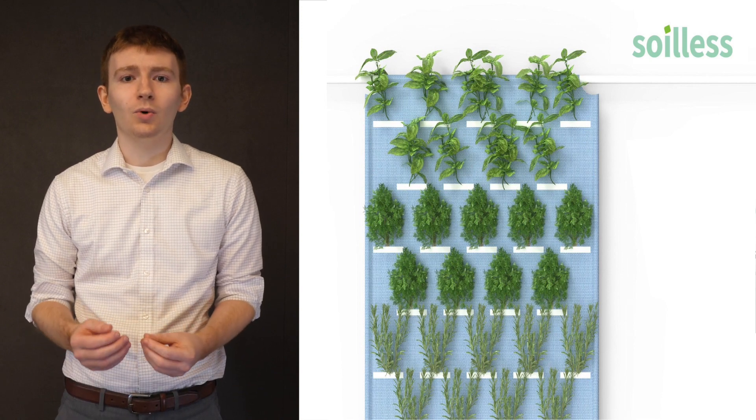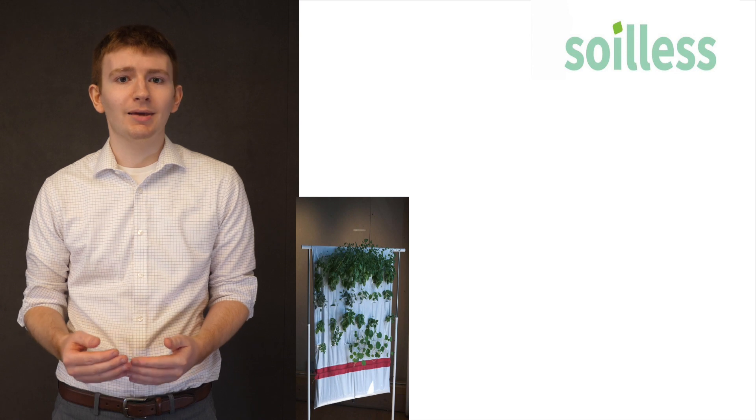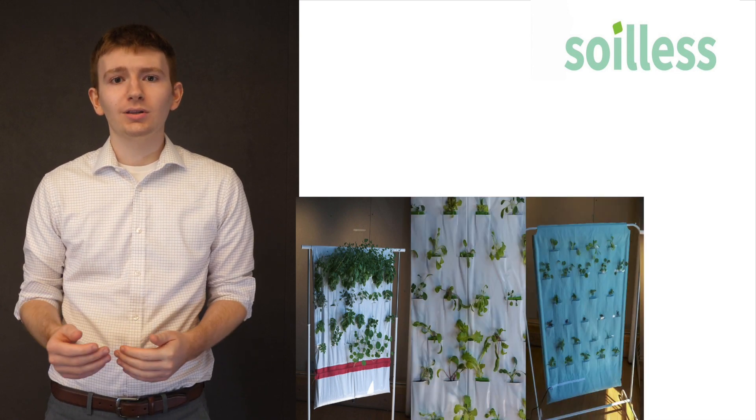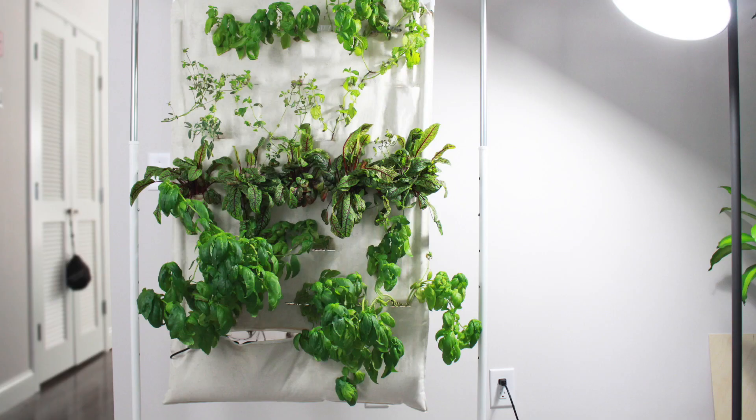At Soilus, we want to change that. We are Soilus and we are designed to make healthy and sustainably grown food accessible to everyone. Soilus is an affordable vertical indoor gardening system that enables people to grow their own fresh healthy food inside their own homes.